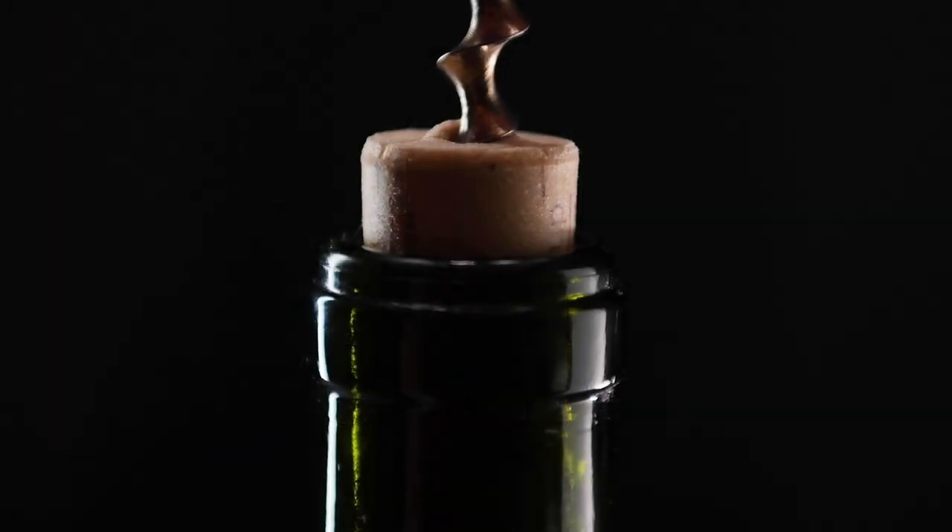Hello and welcome to this video on corking bottles for storing home brew or any other similar product. Cork is not a common way to seal bottles today, but it was very common historically with wine and spirits. It was held to for a very long time because it was relatively easy to use and very effective.